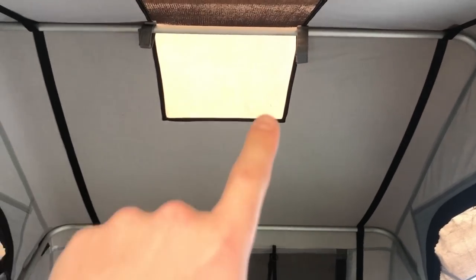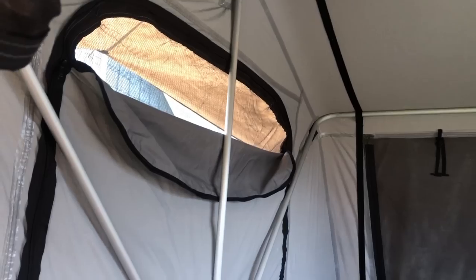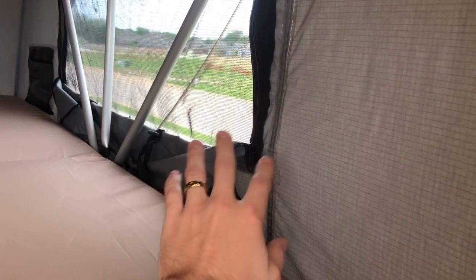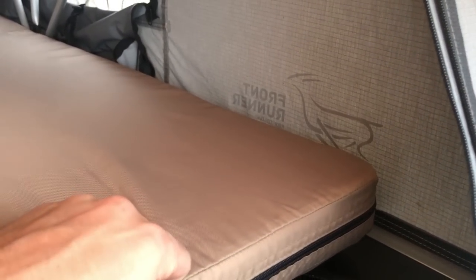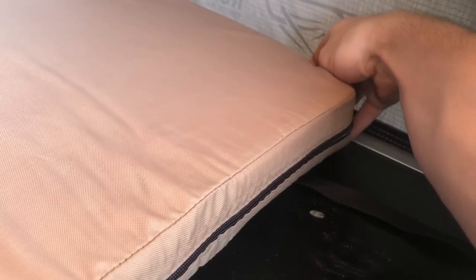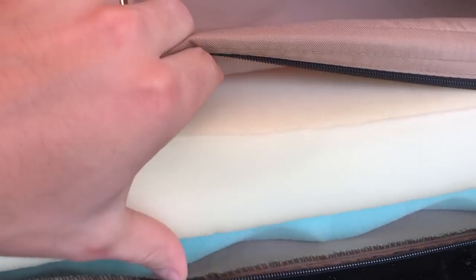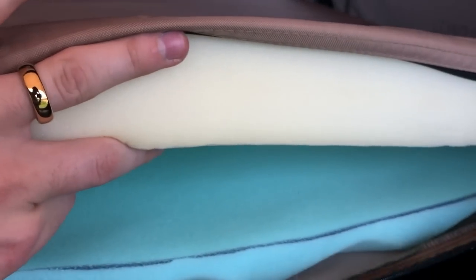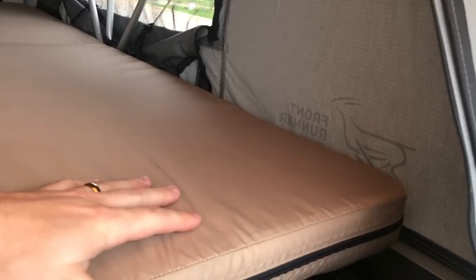Climbing up top — that's the bug screen window I mentioned. If you take the rain fly off you can completely see through it. Each side window has a regular water barrier and a bug screen, and you can zip both independently. The mattress is decent — I think it's about two and a half inches of memory foam. As a mod, I bought an additional half-inch textured mattress pad, cut it to size, and stuffed it into the mattress bag and was easily able to zip it up.